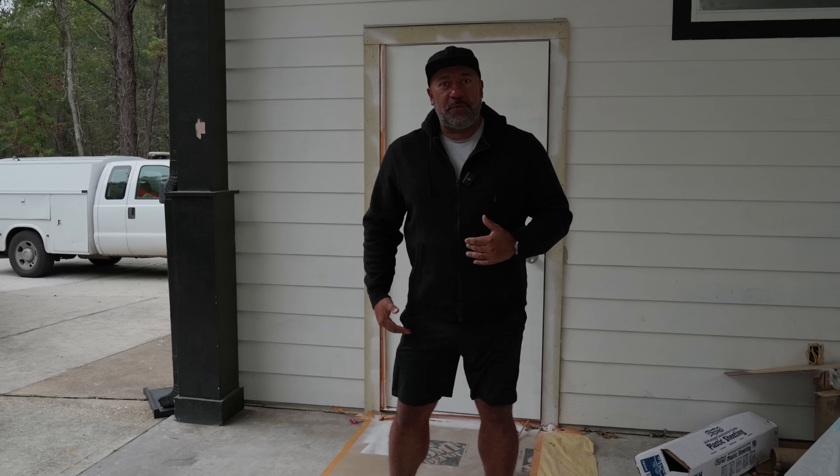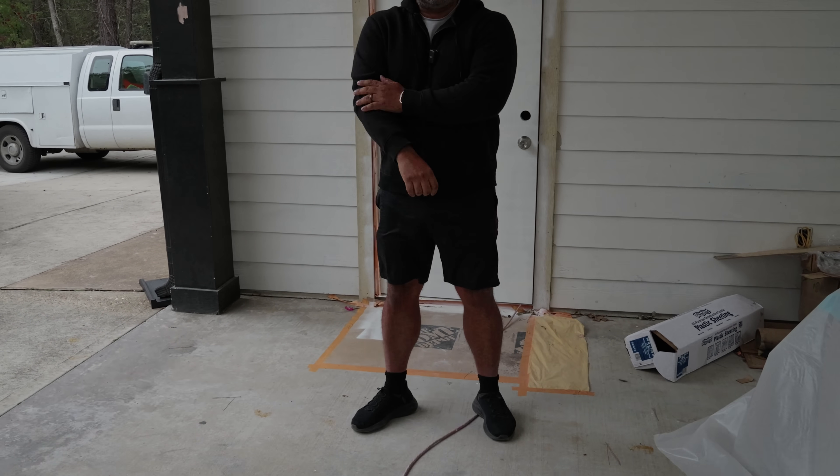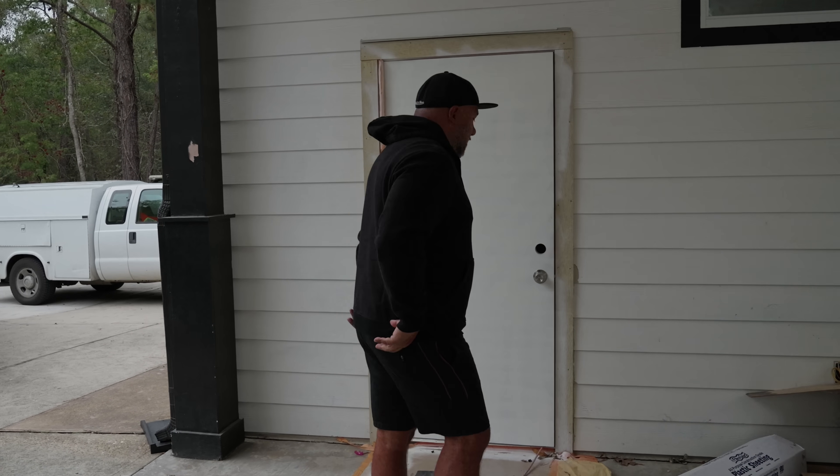Welcome back to my channel, everyone. I got a couple of updates. I am wearing a Miami, Texas style outfit — the Miami shorts with the Texas sweater and the hat, something different. But anyway, let's go inside the room right now and show you what's going on here.